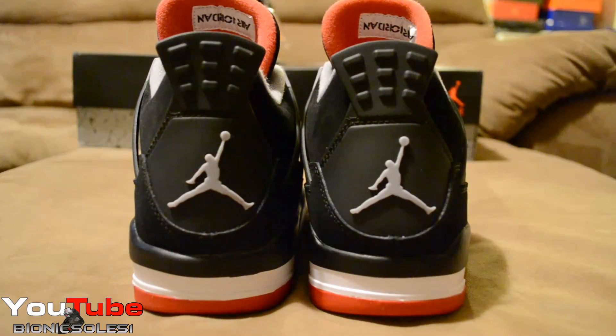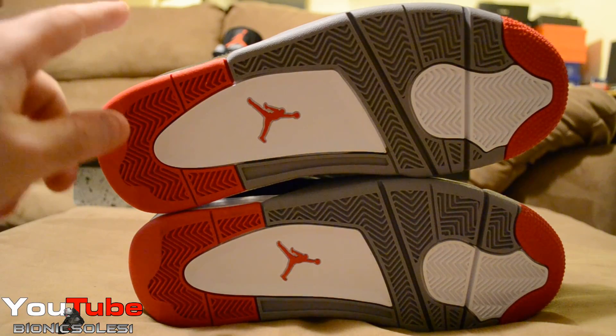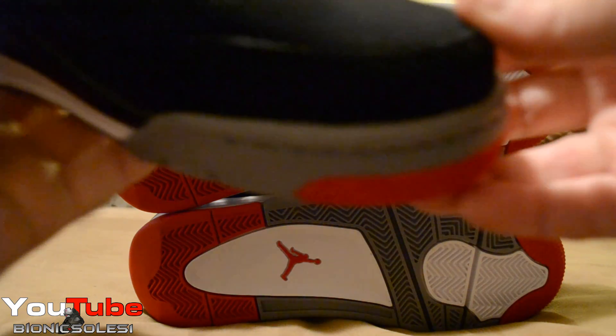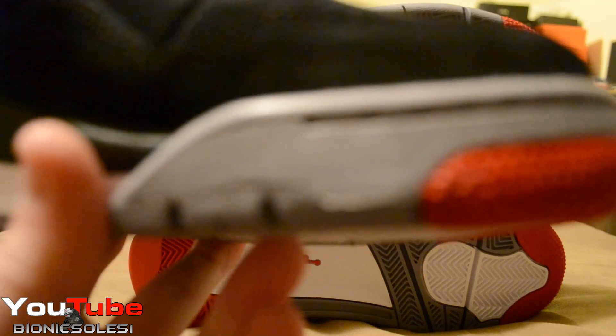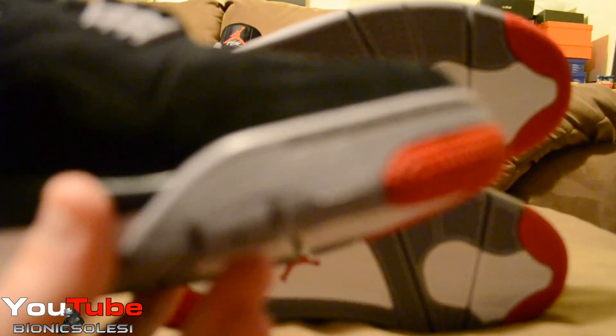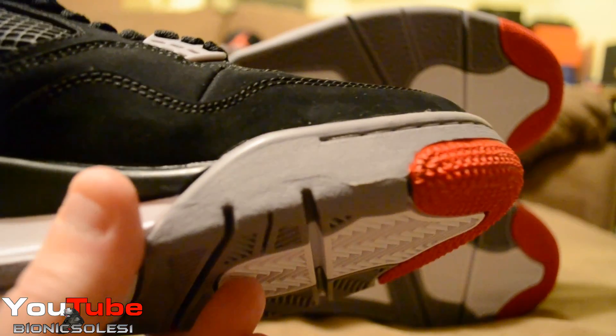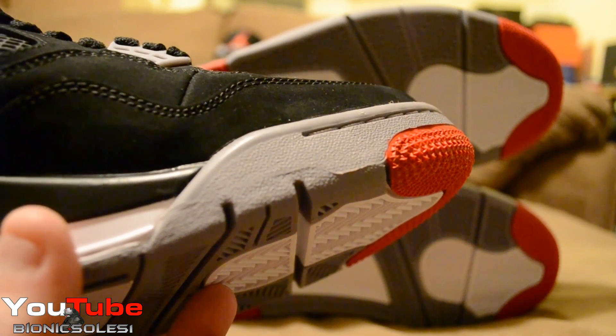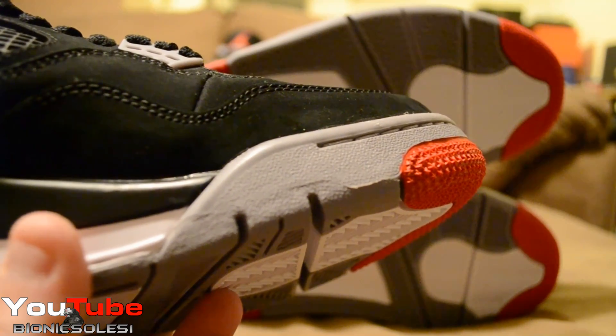I'll show you the size tags with the manufacturer dates. Here is the early pair, and this is the retail pair. The soles look identical to me. On the retail pair, if you look right around here, it's not a clean cut — and I don't have that issue on the early release pair.